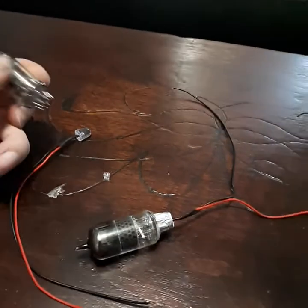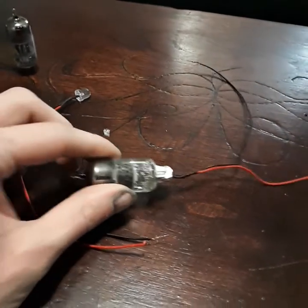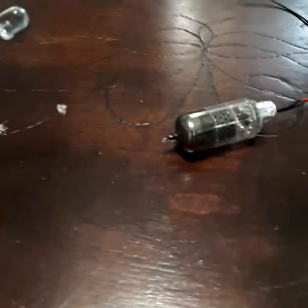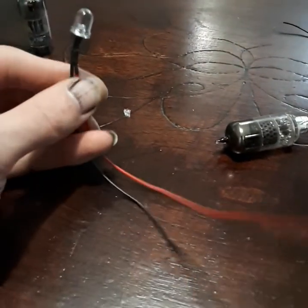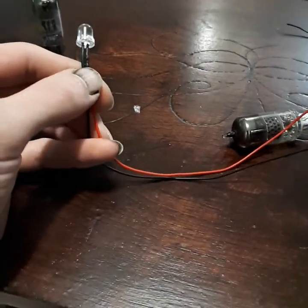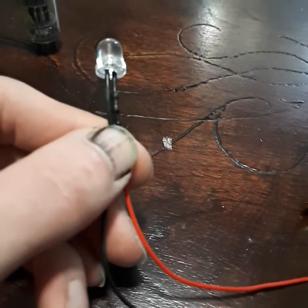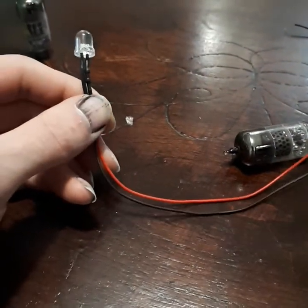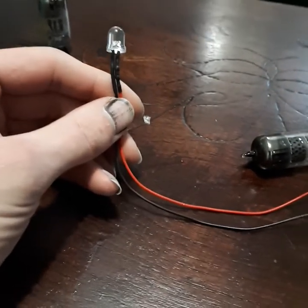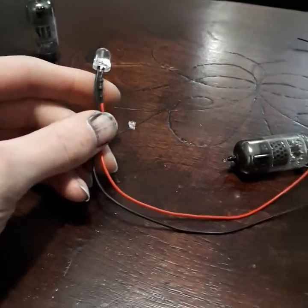Someone asked me how I light my vacuum tubes, so here's quickly how to do it. I get 5 millimeter LEDs, 12 volts — they're already pre-wired with a resistor built into the wiring. I get them off eBay. They come in a range of different colors, and you can get 10 of them for like 7 to 10 bucks Canadian.